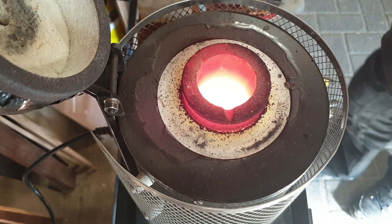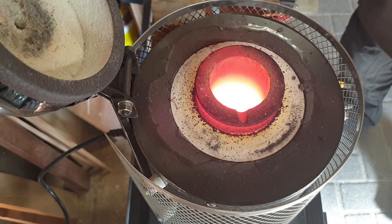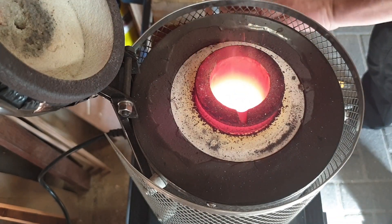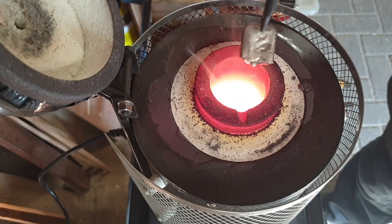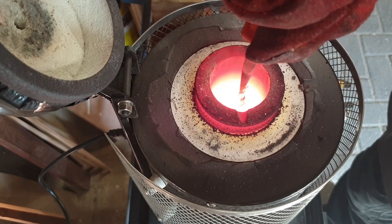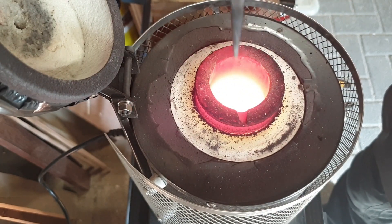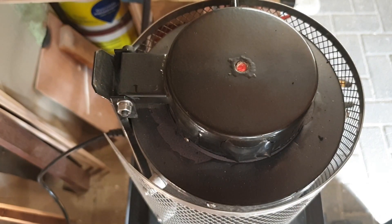I'll carefully add the tin now. Start with one, wonder what will happen. It's less of a reaction than I actually expected. Wow, that melts quick. I can use this copper piece as a stirring rod, at least for a bit — I guess not for very long. I'll stir it at least a bit. Let's give it a minute or two and then get ready to pour.